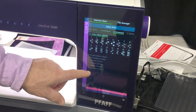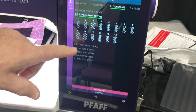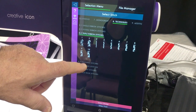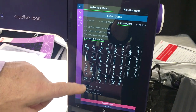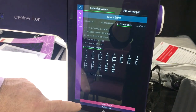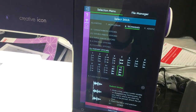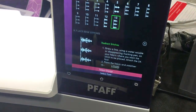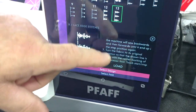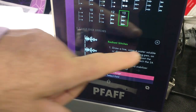Then I have all my techniques: single ribbon stitches, double ribbon stitches, triple ribbon stitches, stacking stitches, floating stitches, radiant stitches. Let's say I want to do a radiant stitch - I select it, and a quick tap gives me the instructions right there at the stitch on how to do a radiant stitch.